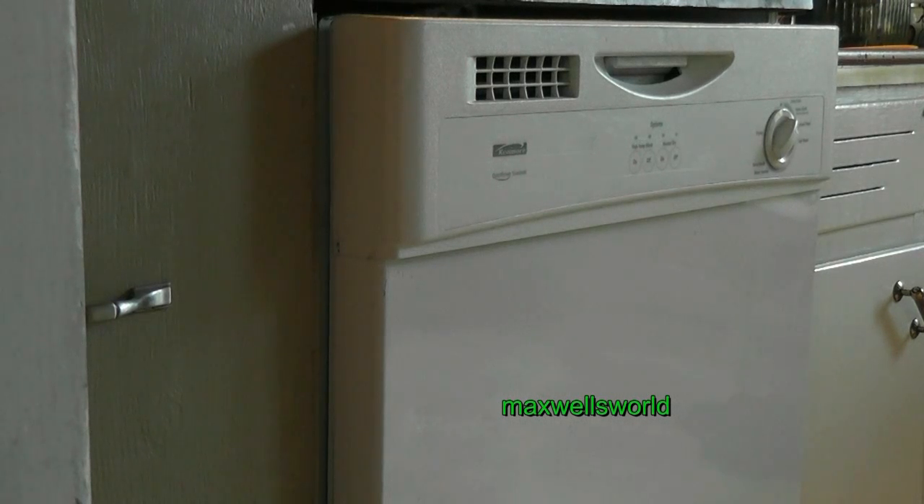You have made yourself a really, really nice family dinner — very enjoyed by all. Now it's time to do the cleanup. So of course, you load your faithful dishwasher full of dishes and other items to be washed, to be cleaned.